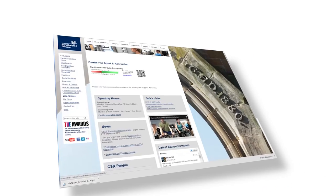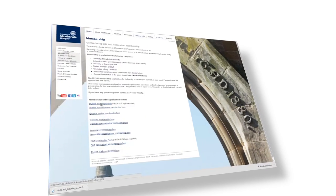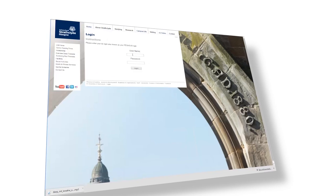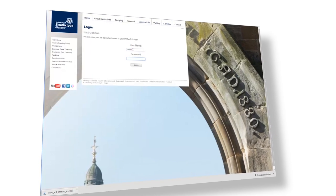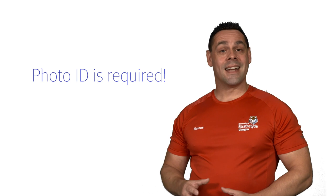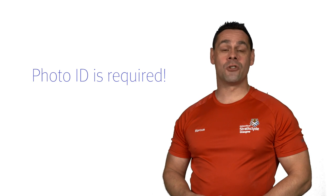It is easy to join the Sports Centre. Visit our website, click on the membership link, and complete your application form. Your membership card will normally be available for collection at the Sports Centre reception the following working day. It is important to make sure you bring your photographic ID when collecting your membership card.